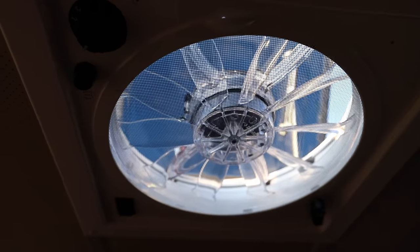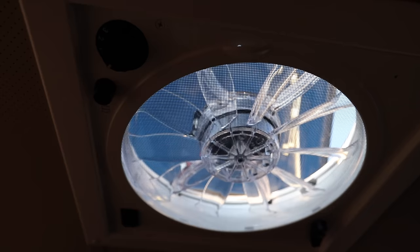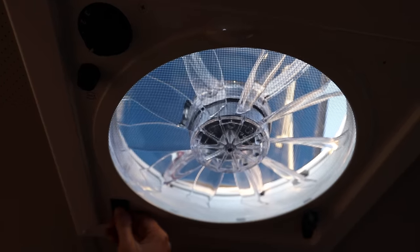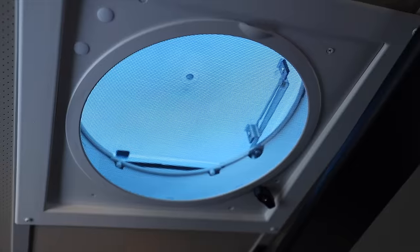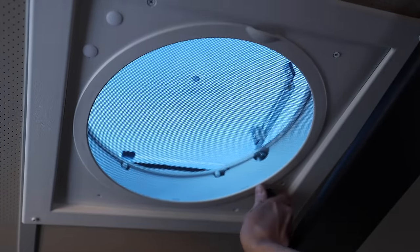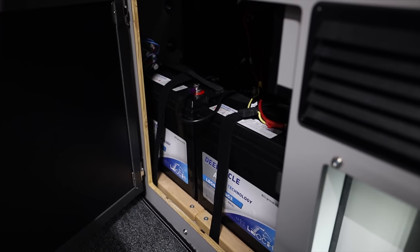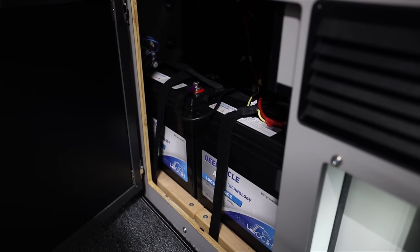There is one fan and one vent above the bed. The fan is great — it's got a knob to open and close it, and controls for inward and outward so the air comes in or goes out, and then a speed control knob. The vent is just above the bed and it just has a knob to control opening and closing it. Inside here are two six-volt batteries connected to make 12 volts. They're recharged by the solar panel on the roof and they provide plenty of power for everything in the camper.